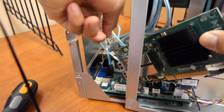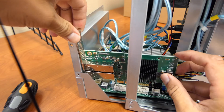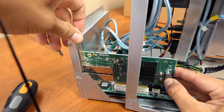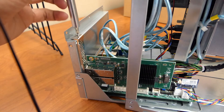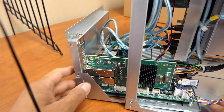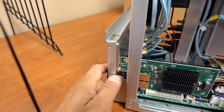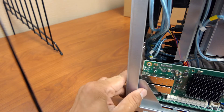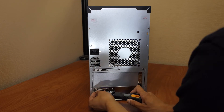Slide the motherboard tray out of the chassis until there is enough room for the network card to fit into the PCIe slot. Align the network card with the PCIe slot and press down on the center of the card firmly until it is fully seated. Use the slot cover screw removed earlier to attach the new network card to the back panel. Slide the motherboard tray gently back into place. Replace the three motherboard tray back panel screws and the two inside edge screws.